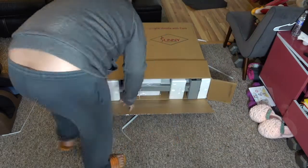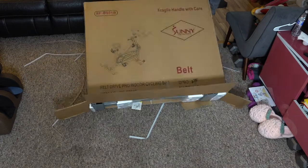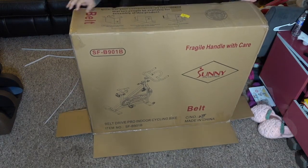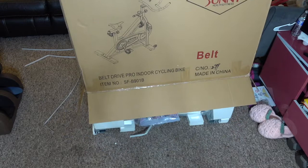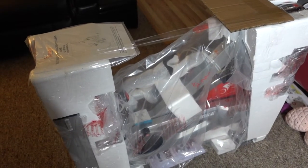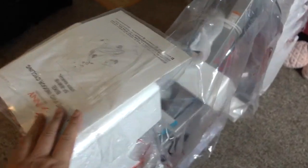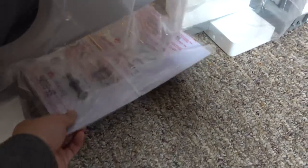So you want to open the box first like this, flip it over with all the flaps staying out like this, and then you can just pull the box up like such. I'm going to continue to unwrap this bike — you can see the manual is on top right here, and there are some assembly tools on the bottom.